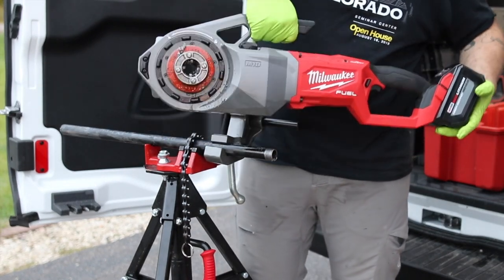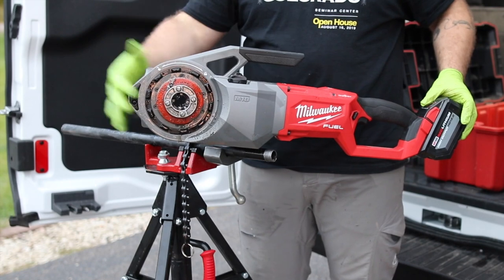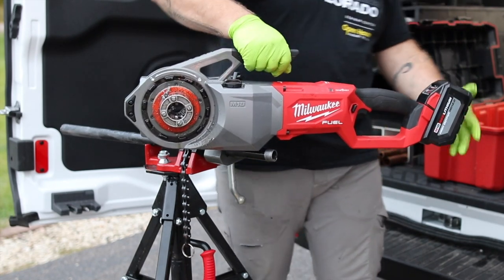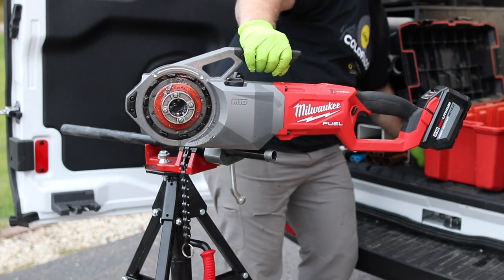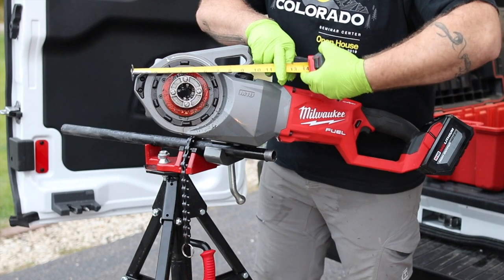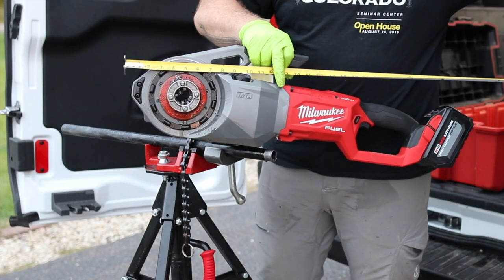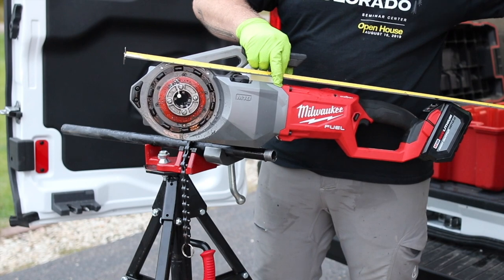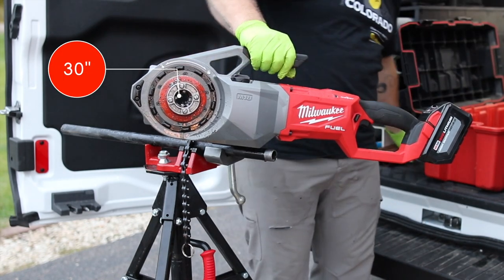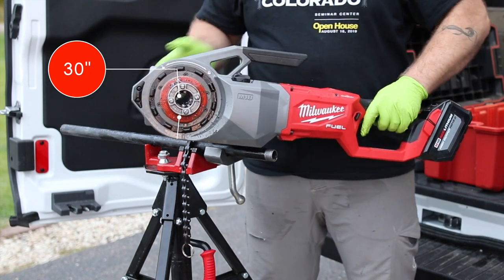As you can see it's pretty long. I believe the overall length is about 26 inches or so — let's measure it together. At the end of the battery it's 30 inches; the tool itself is 26 inches.